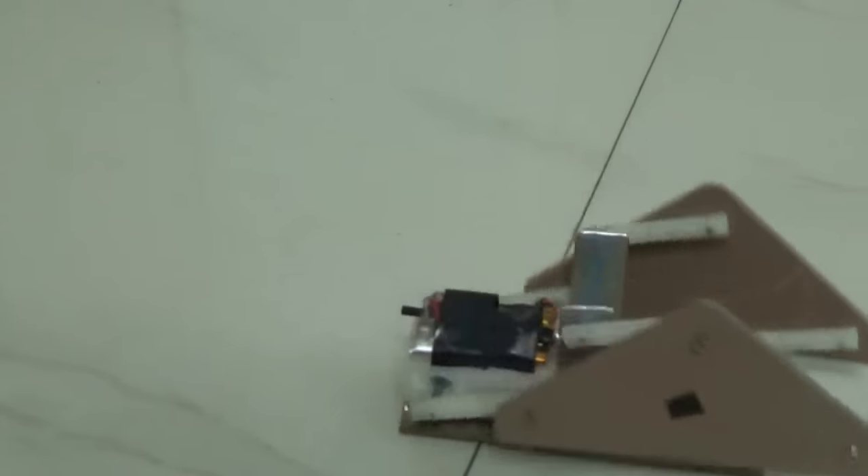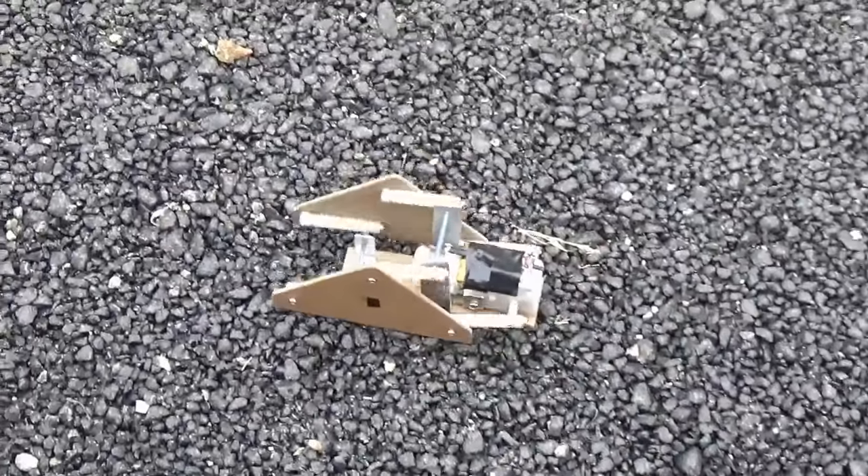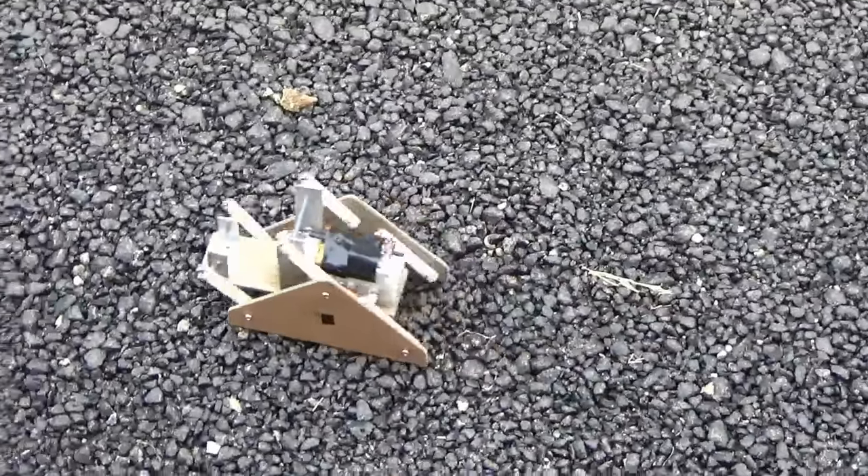Hope you like the video. Make your own robot! If you liked this video, you may like my other videos too. Thanks for watching, bye!